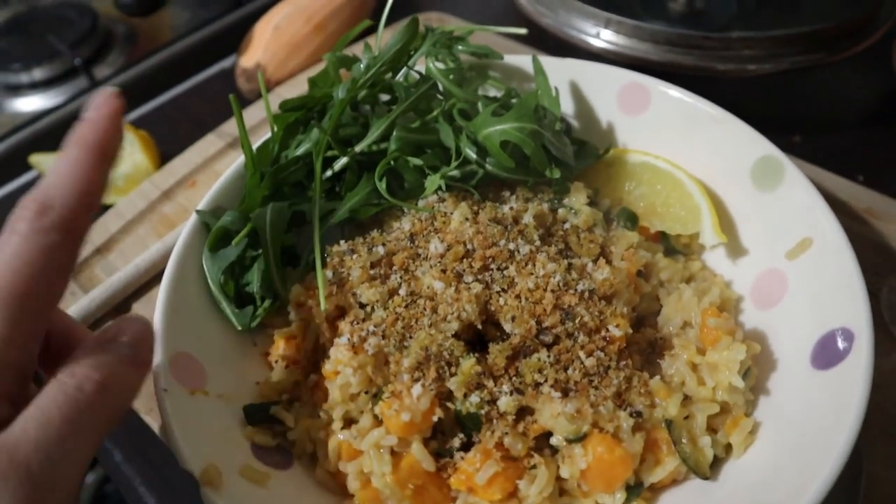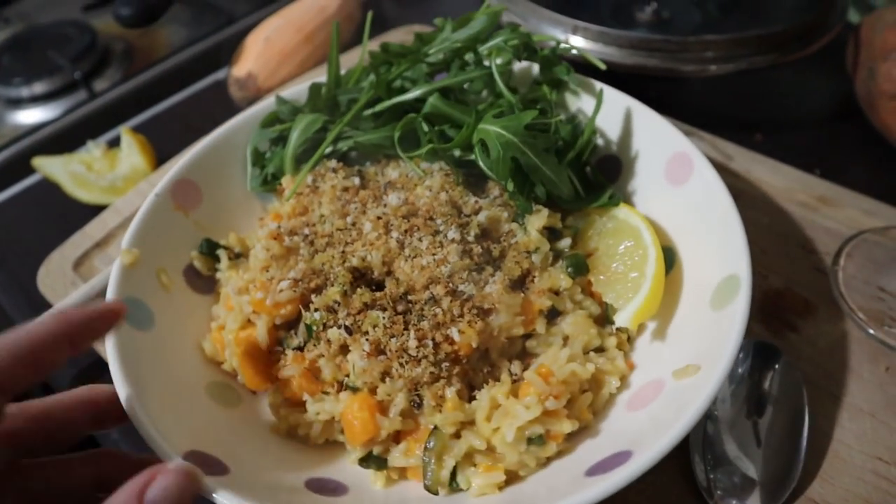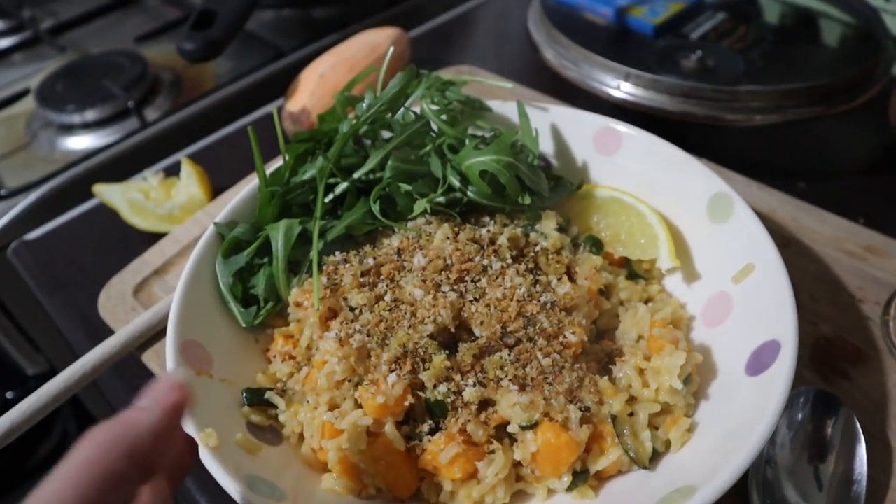This is what it looks like. I've got some rocket on the side, and this is my risotto made with rice and some lemon to put on the top. And it actually looks really, really good, so I'm looking forward to this.